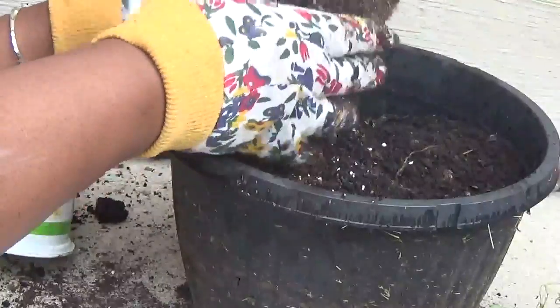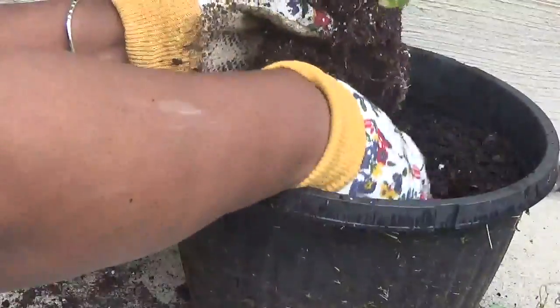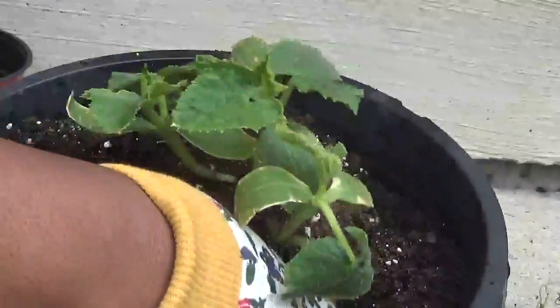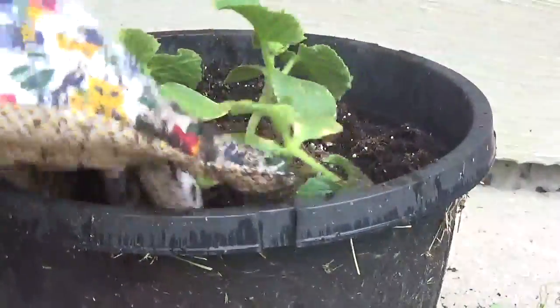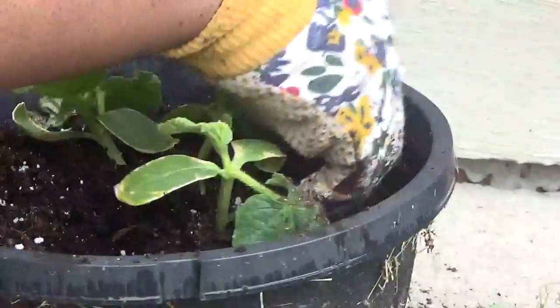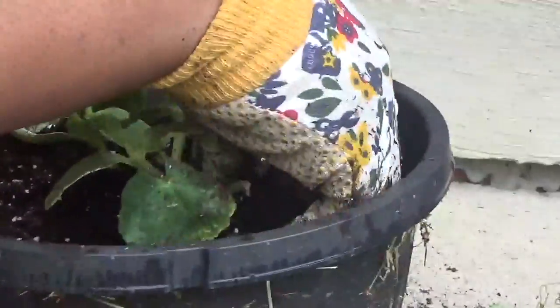So I'm taking this plant and I'm going to break up the bottom of the soil a bit so that the plant can spread. I'm making sure it's centered a little bit so that it grows at least somewhat straight. With container planting, you have to make sure you're still taking care of it.